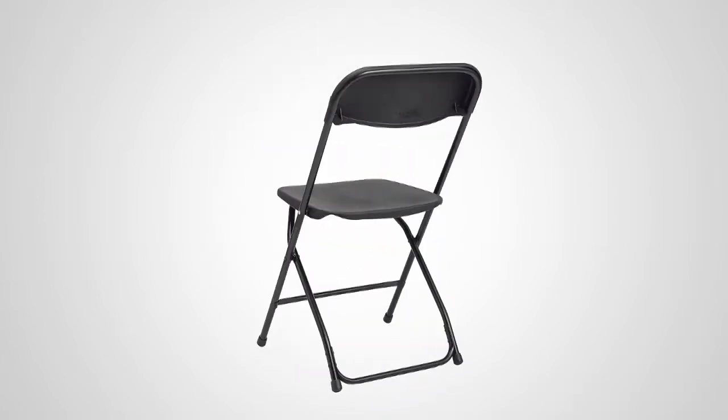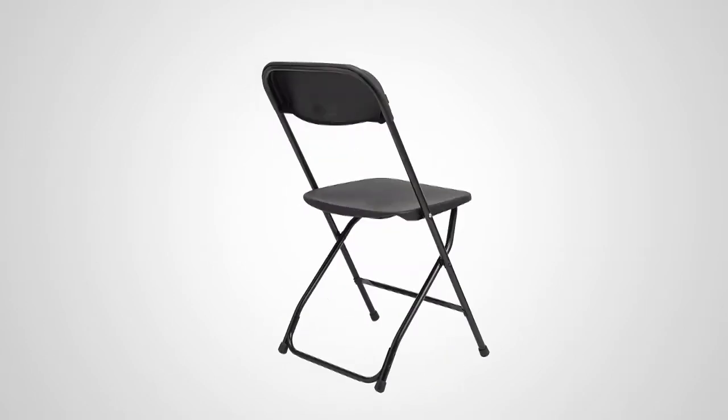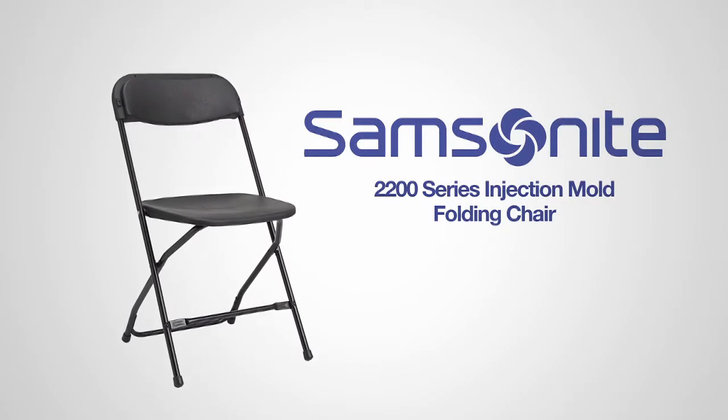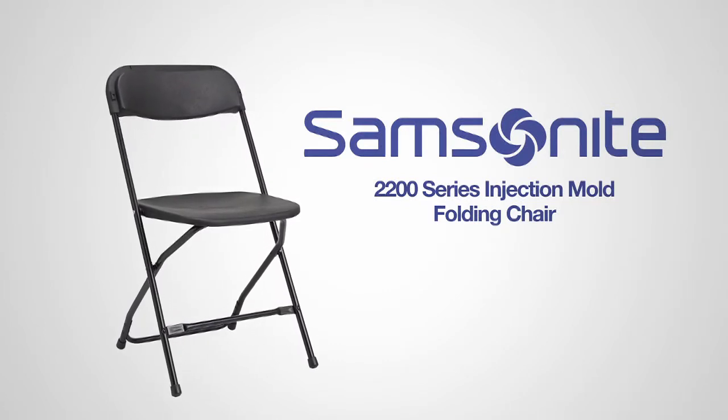Thanks to Samsonite's commitment to quality, this chair is backed by a 10-year warranty to give you peace of mind. The 2200 Series Injection Mold Folding Chair from Samsonite — Style that lasts.